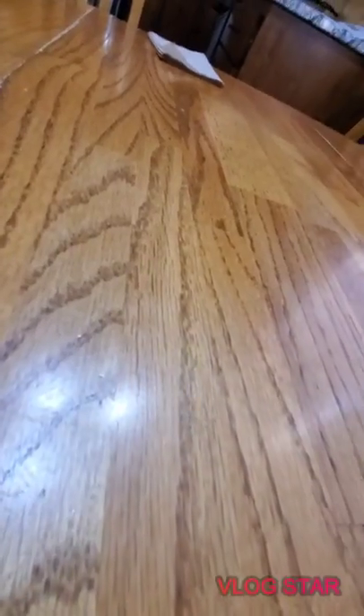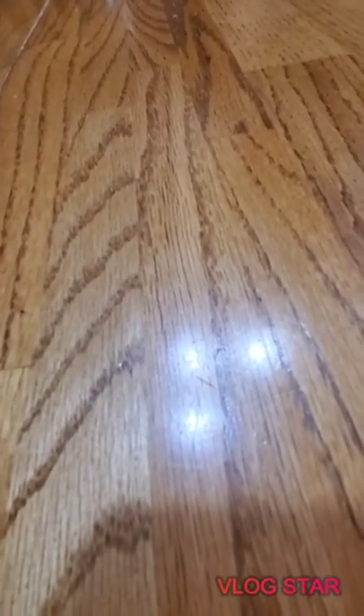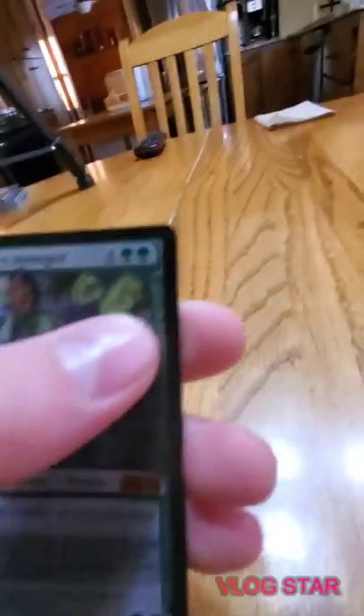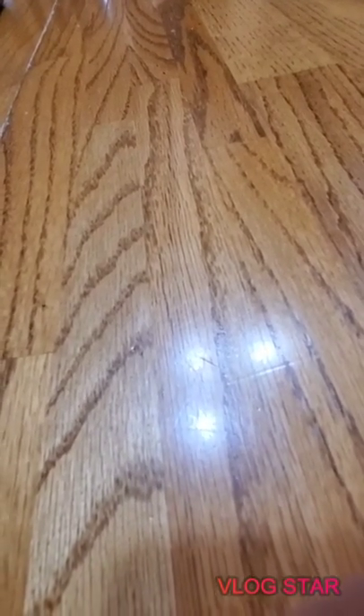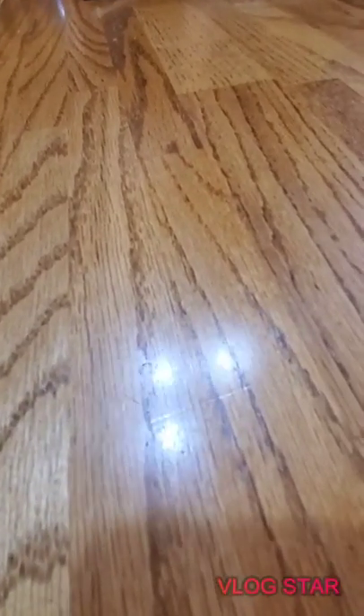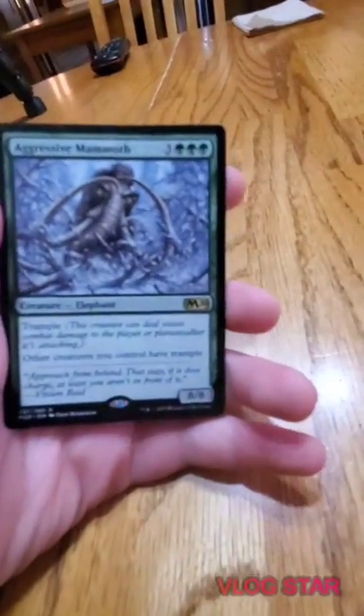I don't think this deck has been defeated in my hands - sometimes when I let my friends play it I'll beat them with my Eldrazi landfall deck. She's six mana and starts with three loyalty counters - pretty good planeswalker. Three +1/+1 counters on up to one target creature is amazing because this deck has so many trample creatures.